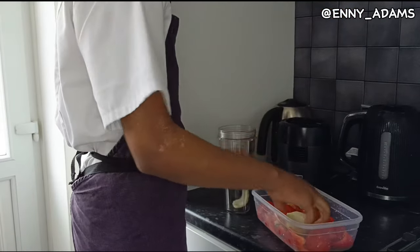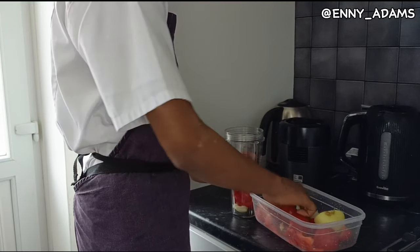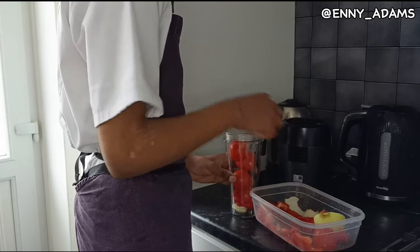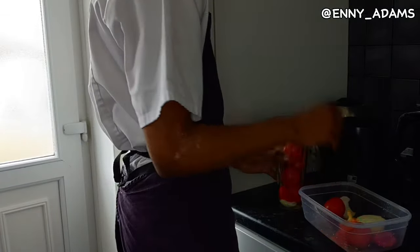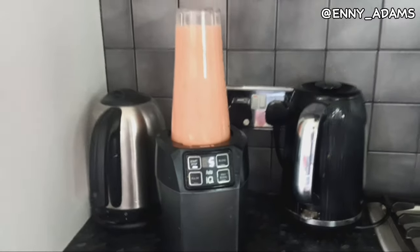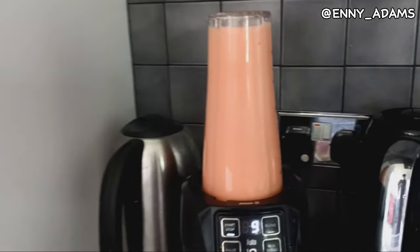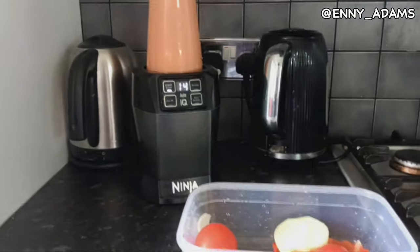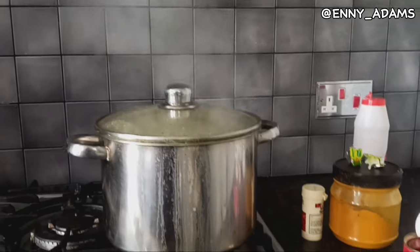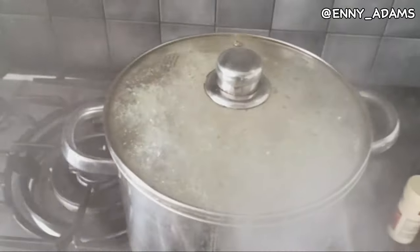Making sure that my pepper and all that comes out well in the Jollof rice. I'll start putting some water so that it blends properly. It's blending now — this thing is so loud. Probably my first time using a blender in a while. I'm always imagining that I'll make smoothies, but I never do.